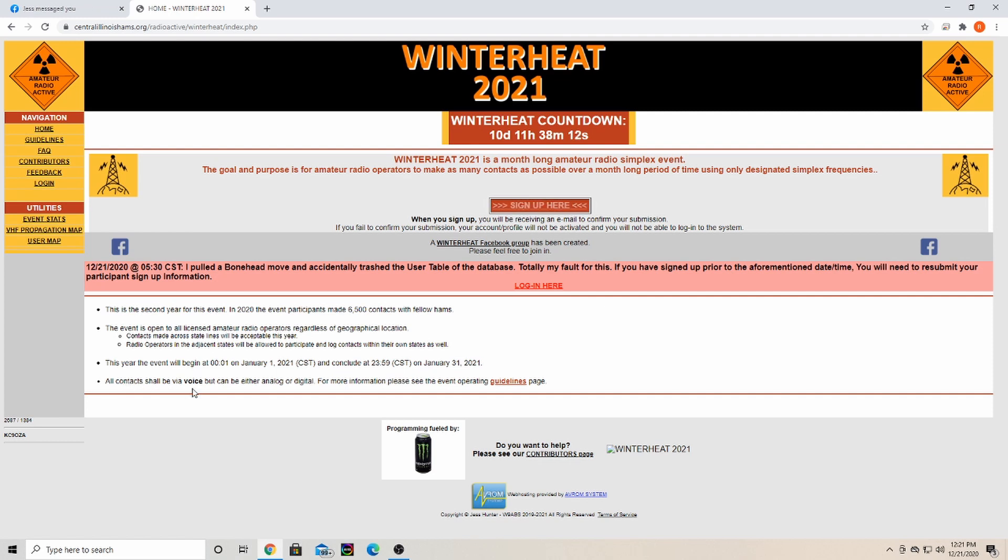Contacts will be via voice. The great thing about this contest is you can do it via FM analog or digital — so you can do analog, Yaesu System Fusion, DMR, or D-Star.